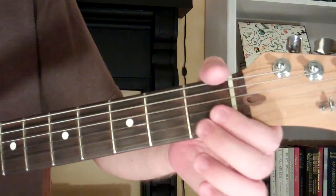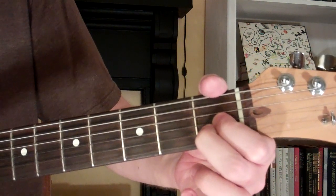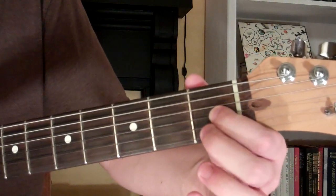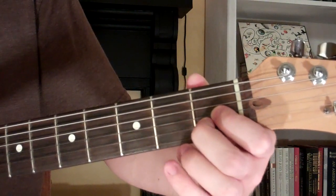Take our first finger — it's gonna go here on the first fret of the third string, right here. Then our second finger is gonna go on the first fret of the second string.